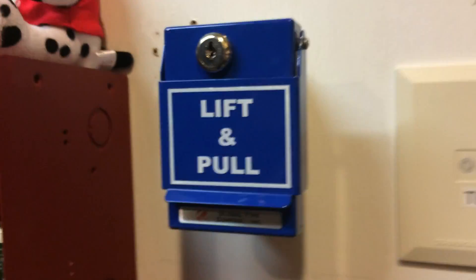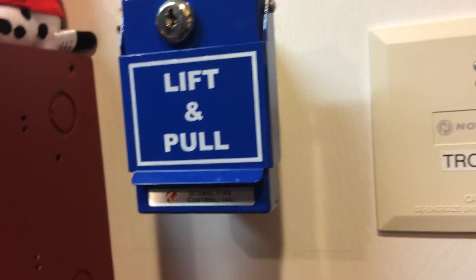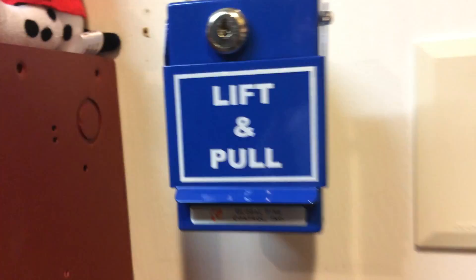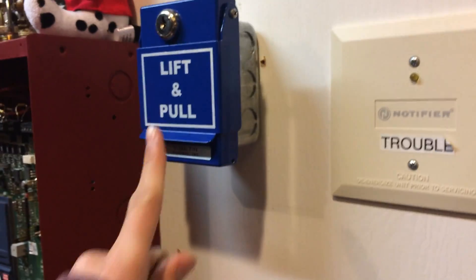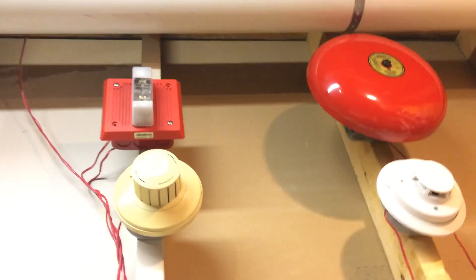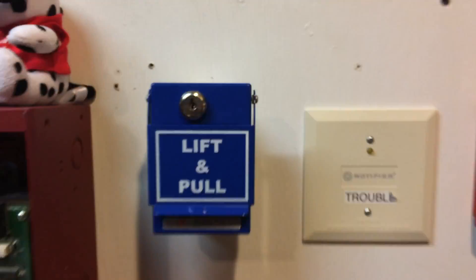One more thing before I go — I did promise I would demonstrate this part of the system, so here we go. Nothing really has changed since I last demonstrated it in System Test 1, but if you weren't there for that, I highly recommend checking it out. This is basically like an emergency pull station. When I pull it, the panel will start saying hazard alert — none of these will sound, but the ceiling mount Commander 4 with a blue strobe over there will sound. So let's go ahead and pull it.